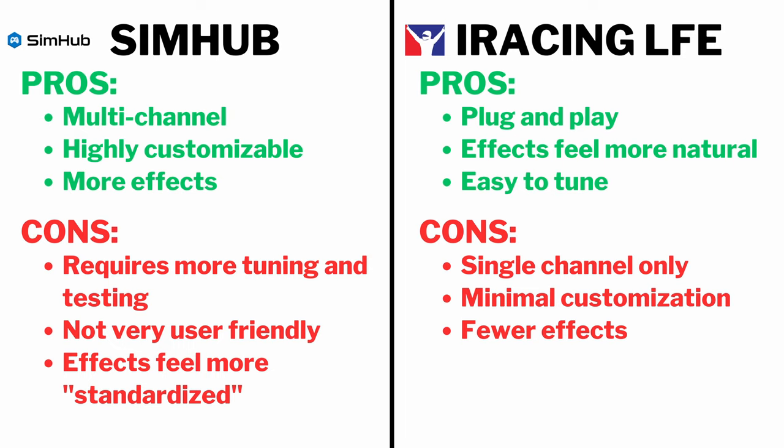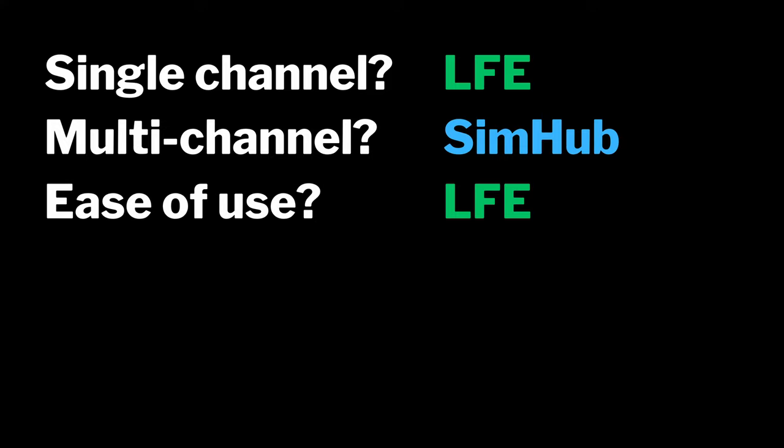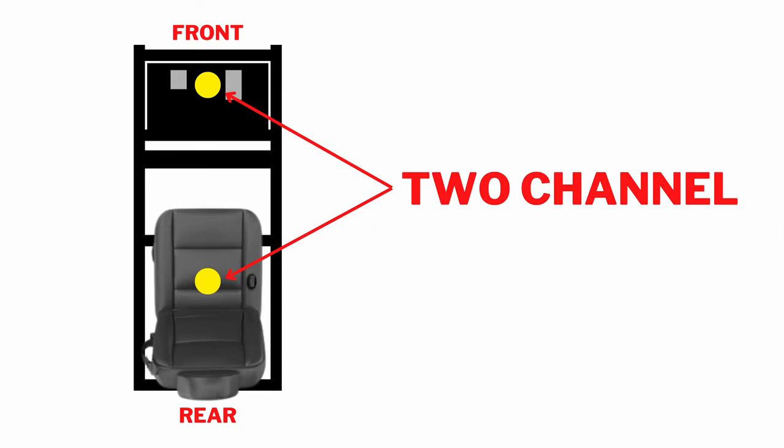The truth is that which one is better depends on your bass shaker setup, how many you're running, which types of effects you want, and how much time you want to spend setting things up. But since their pros and cons are pretty much exactly opposite, the best option may just be to use both. You can actually run both LFE and SimHub in parallel at the same time. For context, I'm currently running a two-channel setup with one bass shaker underneath my seat as the rear channel and one underneath my front pedal plate as the front channel.